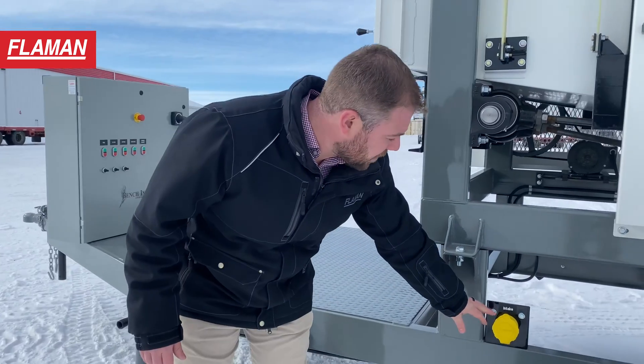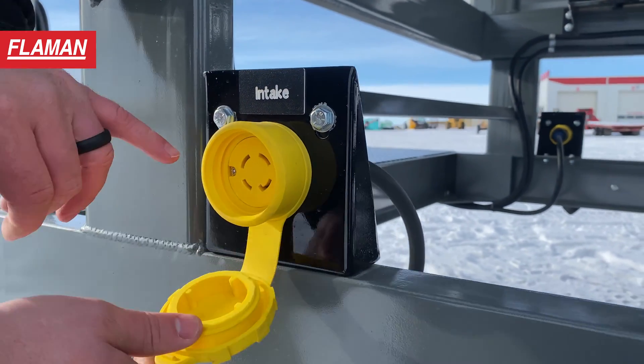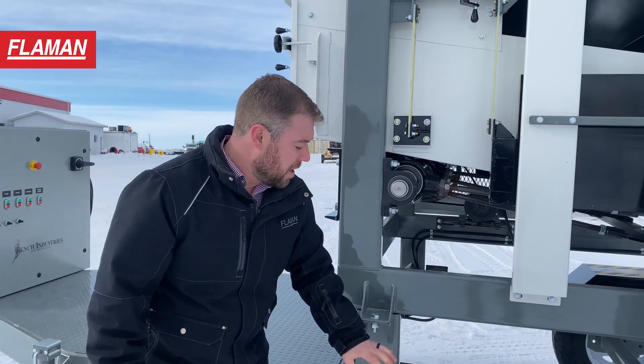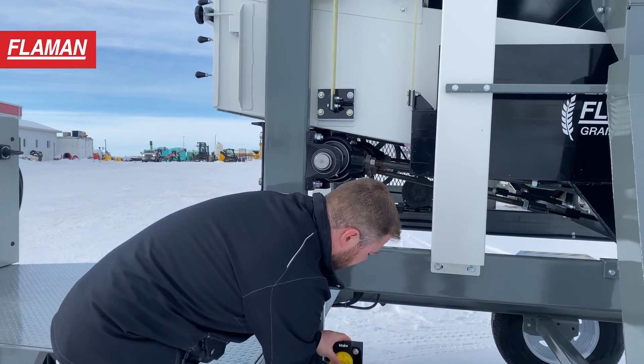Right here you'll notice the plug where the intake auger connects, and this is controlled with the electrical panel. You can have your electric augers pre-wired so that when you hook them up to the cleaner, all of the power goes through the main electrical panel on the front.